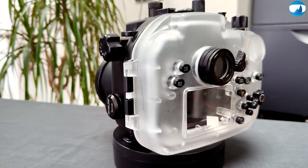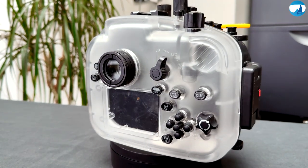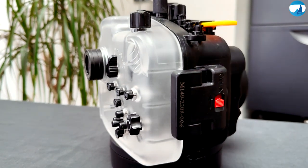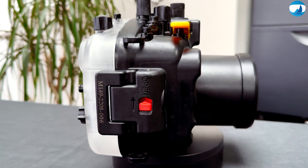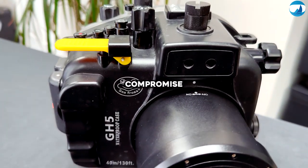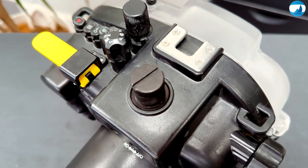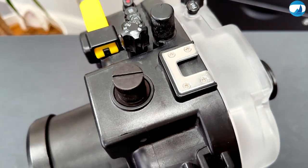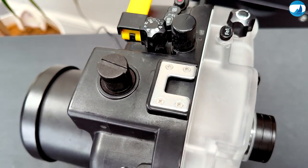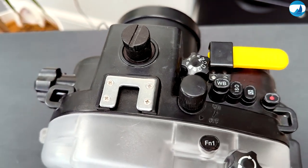This housing is my camera's second home underwater, shielding it from the elements while allowing me to control most — I'd say full — control of its functions. The main downside is that there is no manual focus or manual zoom, which is a compromise. I can work with autofocus and prepare the zoom before entering the water, but I need to know exactly what I want to capture since I cannot change it once the camera is in the housing.